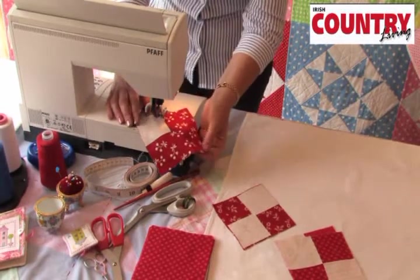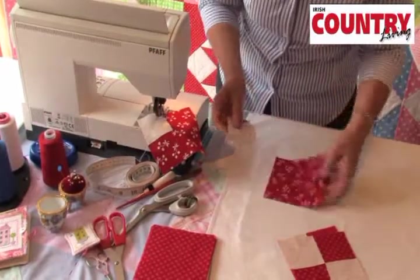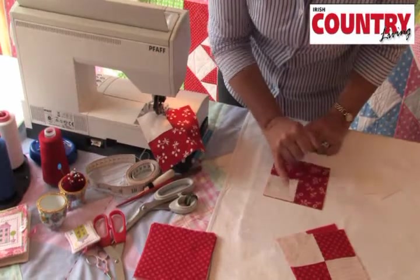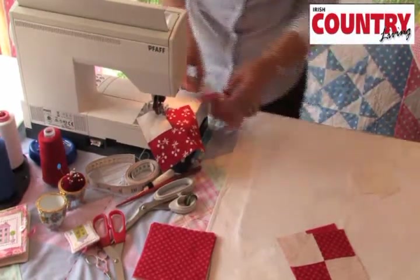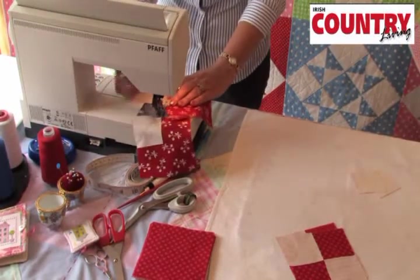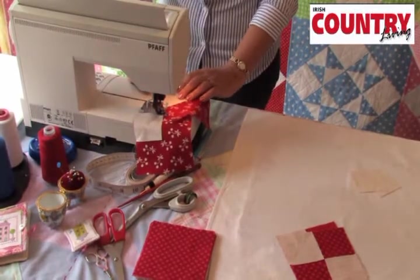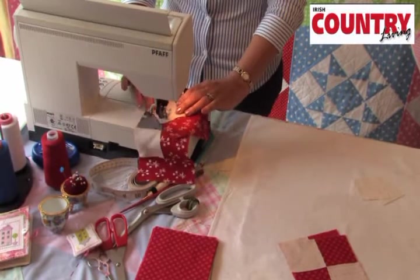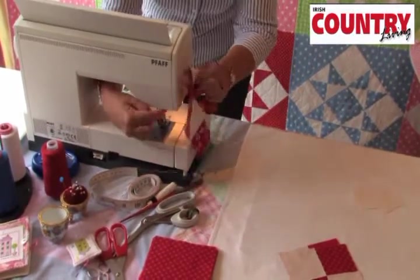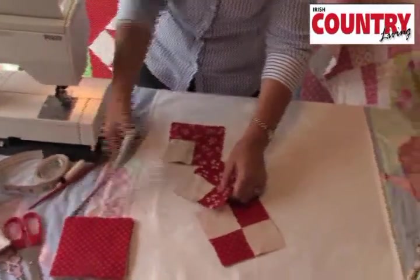You can do this chain piecing — just pick up another square, add another corner, and sew from corner to corner. You can do this with all of your 5 inch squares in one big long row. It helps you make your quilt an awful lot quicker; it's called chain piecing. Just imagine you have a big long string of these and then we'll cut them apart.